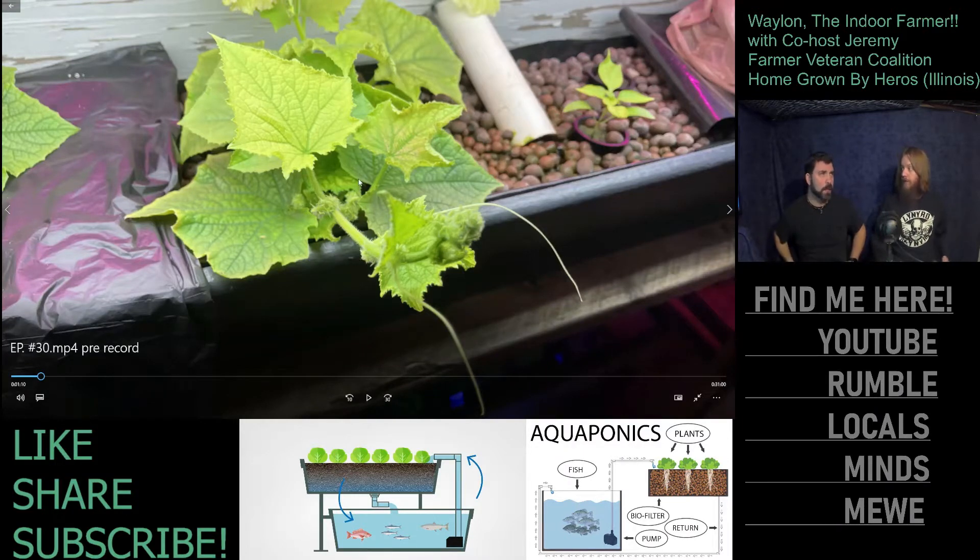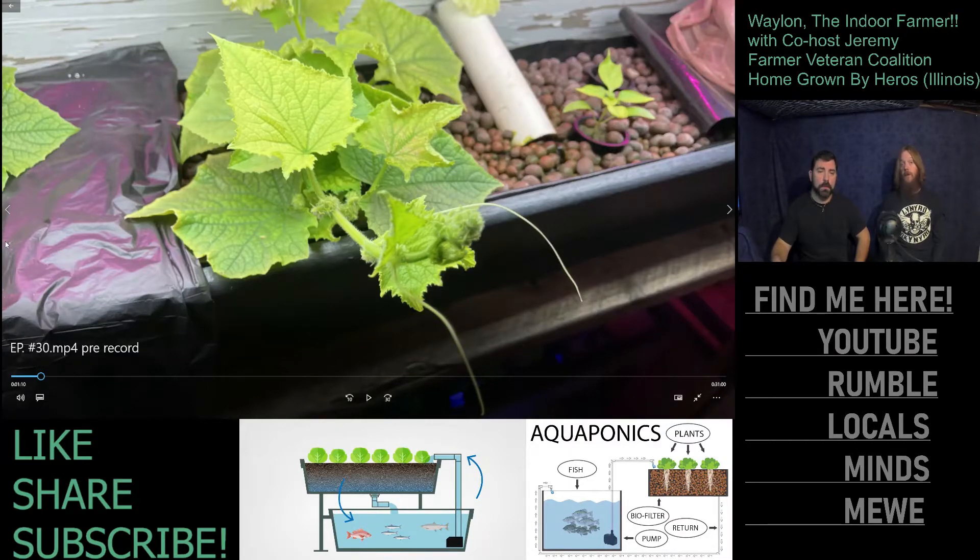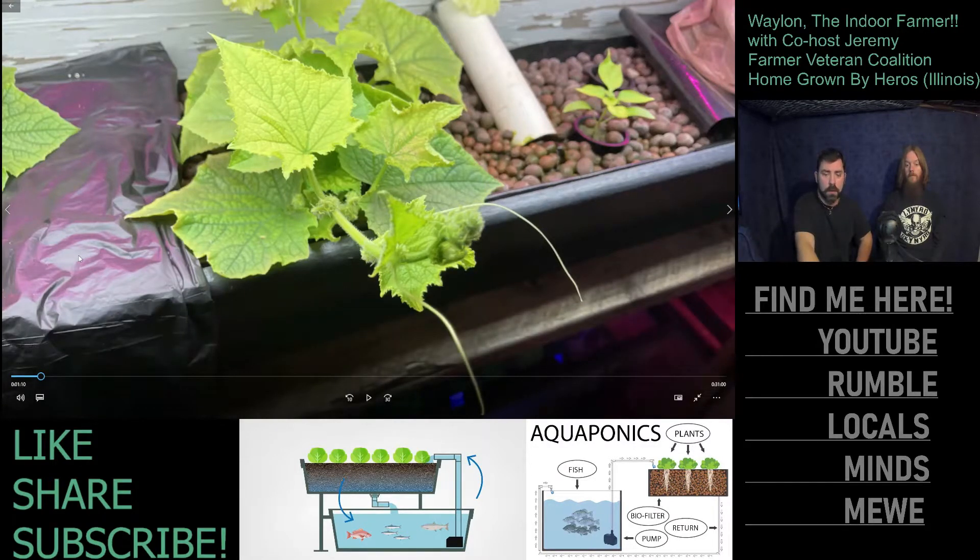You can't just pop a seed in and get a double plant — grafting is a bit of a process, not sure it's time-efficient, but it would be interesting to try. Waylon has potatoes growing and Jeremy will have tomatoes soon, so hopefully they'll be able to share that with viewers. The potatoes are actually even bigger now than what's shown.